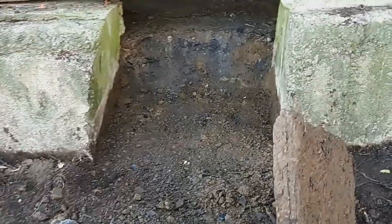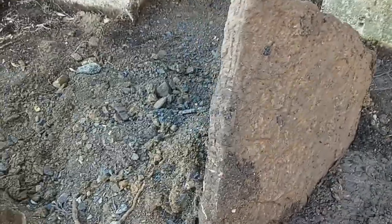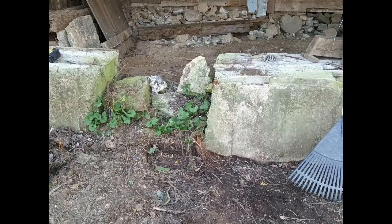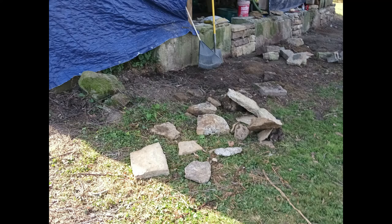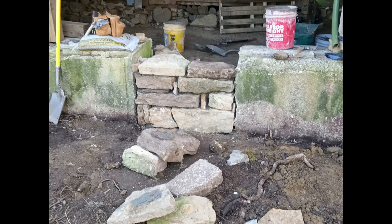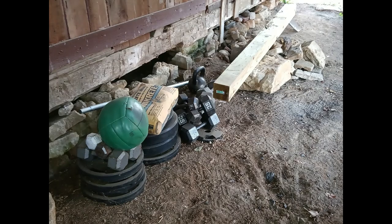We've got it excavated. We found this rock right here and it's going to fit right in here. Now here's the barn — we'll have a place to do this. Lean into it and put it down.